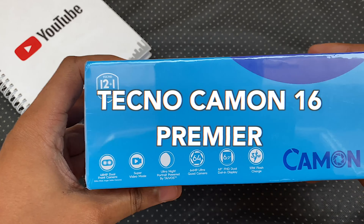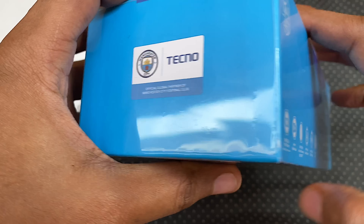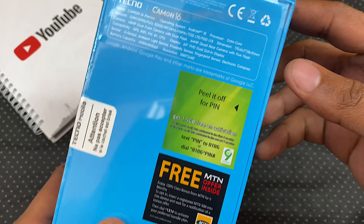Hey guys, it's Eric here and this is the unboxing and first impressions of the Tecno Camon 16 Premier.